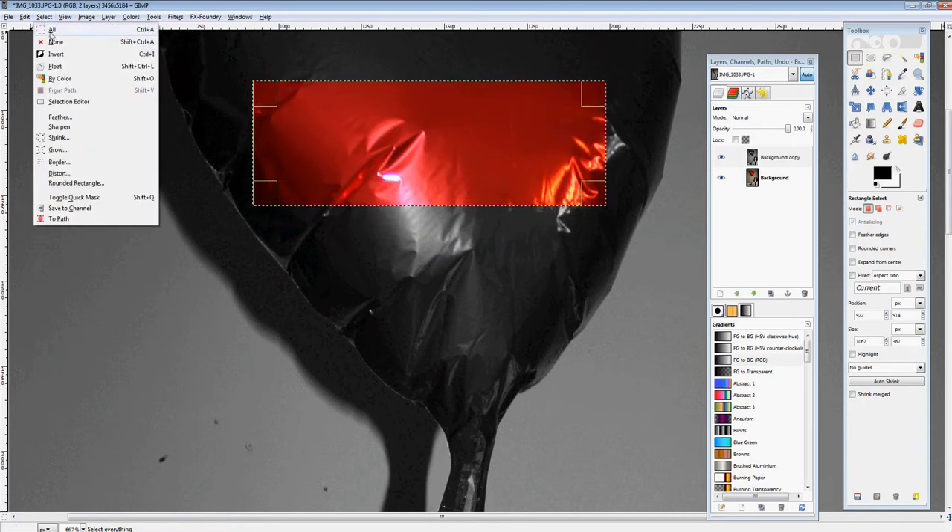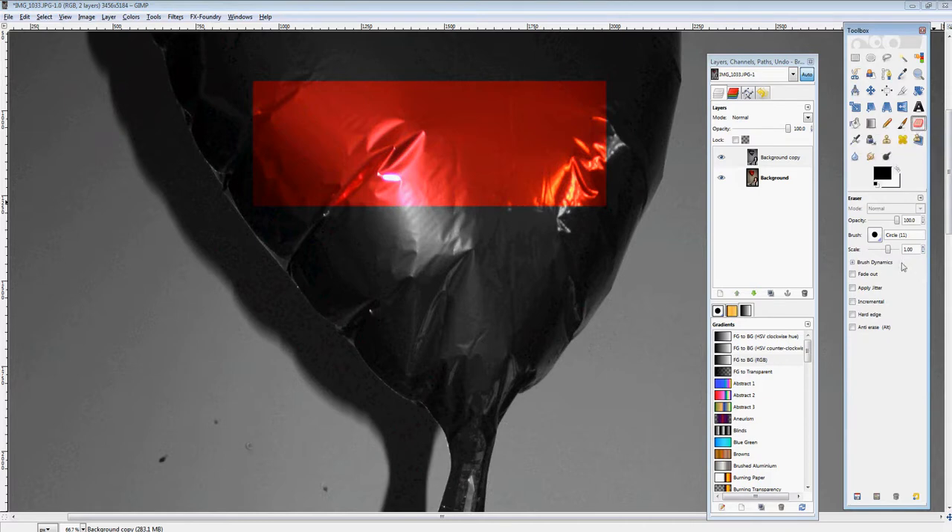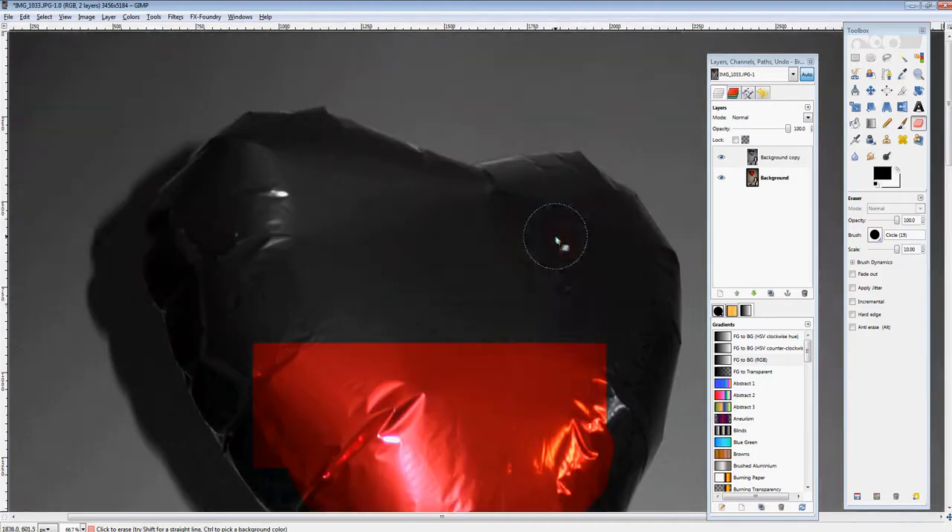We're going to take the rectangle tool, select it, and you can just hit delete. Then do select none. You can also use the erase tool — make the circle into a bigger circle. You can go down to the scale and take that up to scale 10, which is going to allow you to have a bigger circle for erasing.